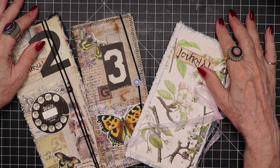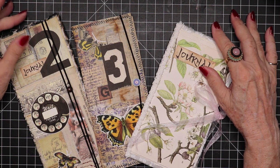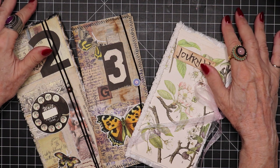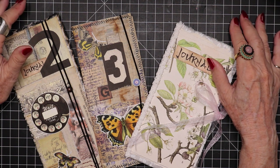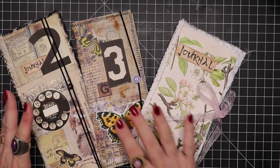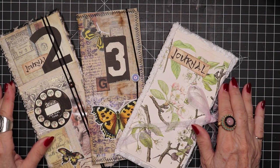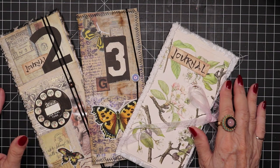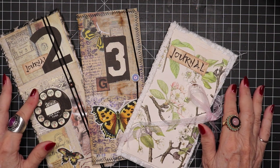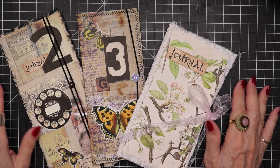We're going to use up some of that junk mail — the return address envelopes that you get and don't need anymore because you're making all your payments online. I get tons of those envelopes and I keep them because I know I can make use of them someday. So I've gotten rid of six, and I'm going to get rid of two more in a minute.